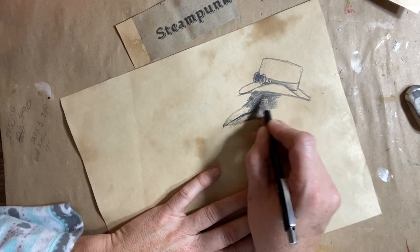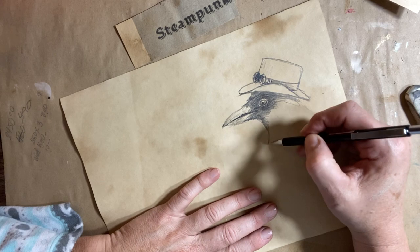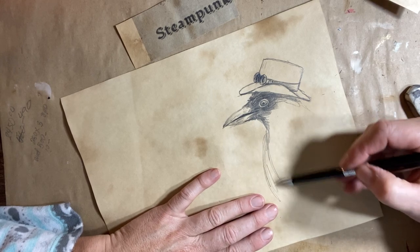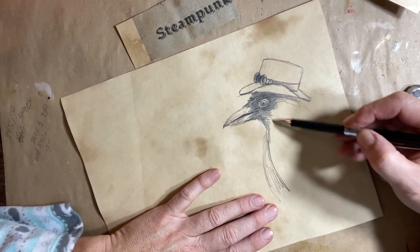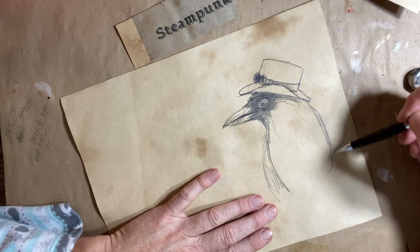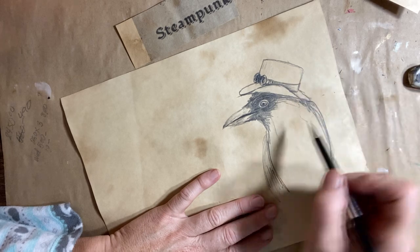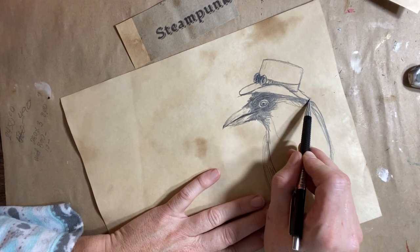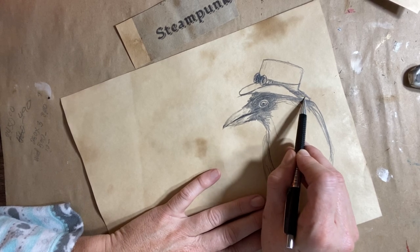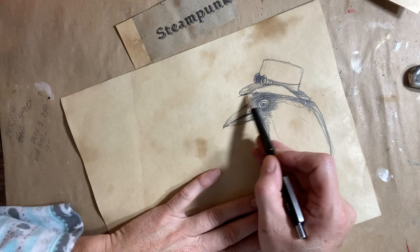He's got a chest and then he's going to have a wing. And then he'll have the back of his head coming out underneath the hat. It's a really interesting compilation of things, the steampunk theme. I'm just going to shade in the brim here a little bit.